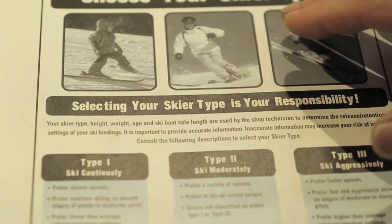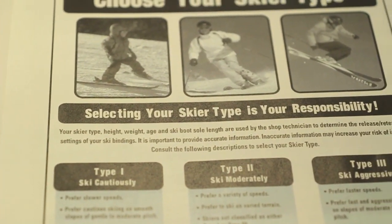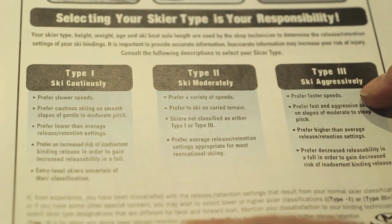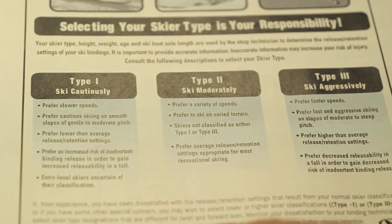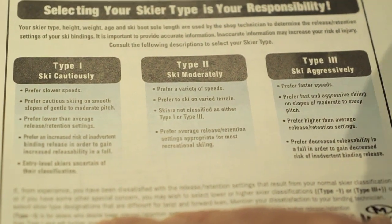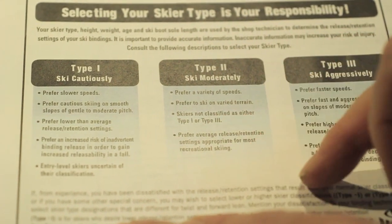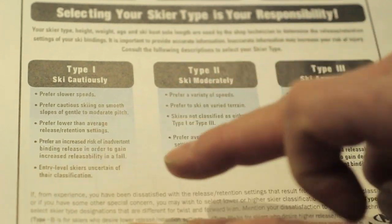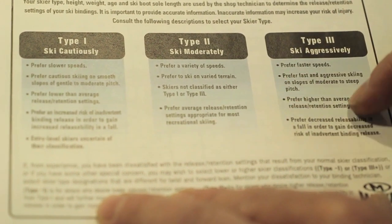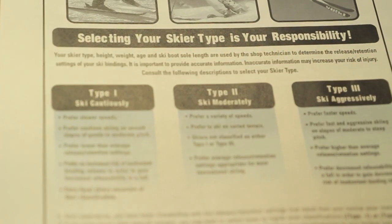For skier type, it's important for the customer to determine it themselves — that keeps the liability on them and takes it off the store and the employee. Many people think skier types are associated with beginner, intermediate, advanced, or expert level skiing, but that's really not the case. In fact, many expert skiers choose type 2 because they'd rather have their bindings release. If you read the definitions carefully, the words beginner, intermediate, and advanced or expert do not appear in those paragraphs. So it is important for customers to read this and determine for themselves.